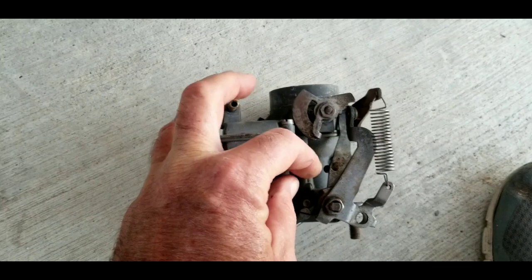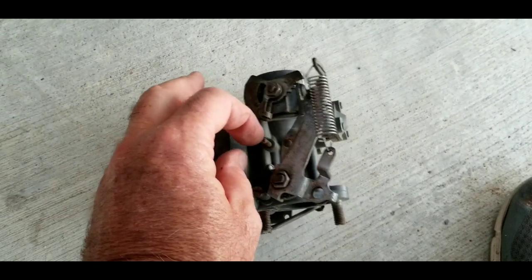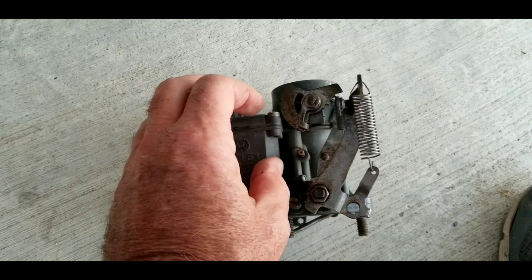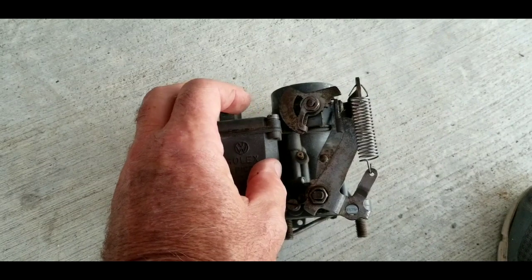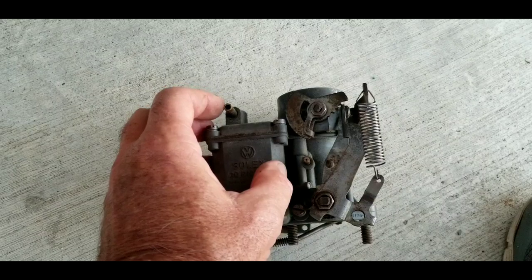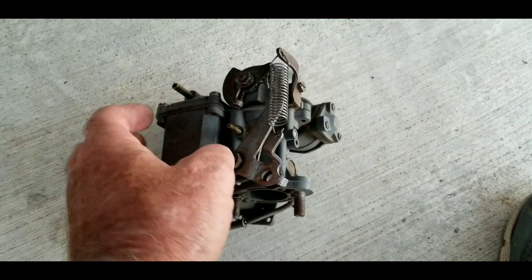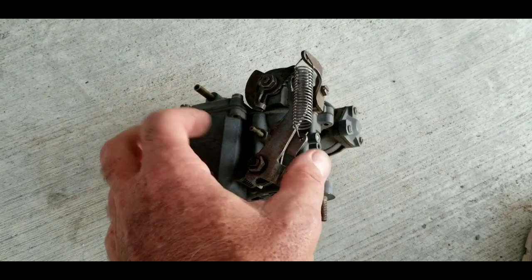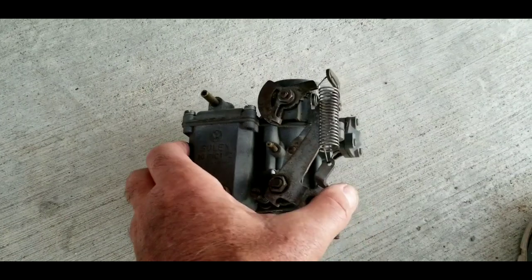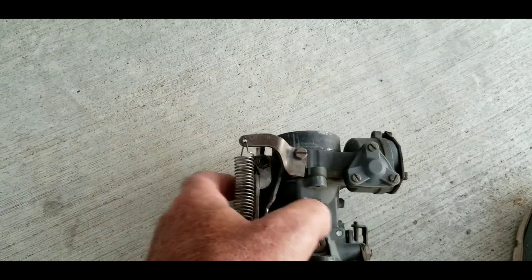A lot of people are misinformed on that particular item and think this is a vacuum leak — it's really not. It should have a cap on it because it's unfiltered air getting into your system, and it could change the mixture, but such a small amount it wouldn't make any real difference. If you're concerned this is going to make your engine run hot, you're looking in the wrong place — that is not going to cause a problem at all.